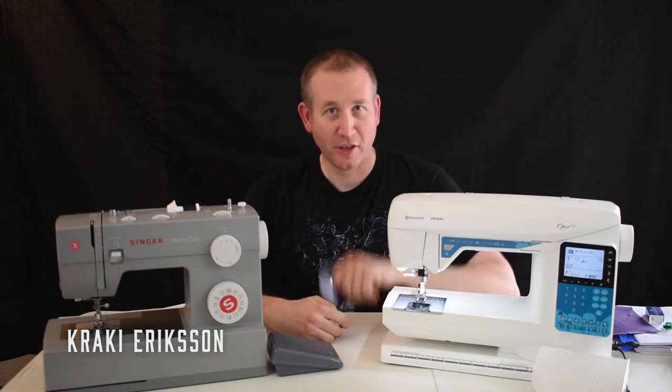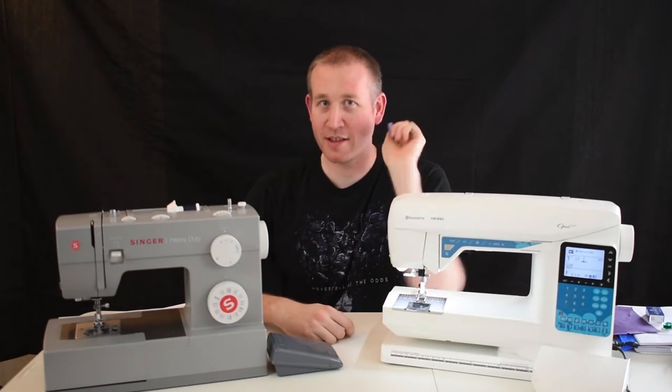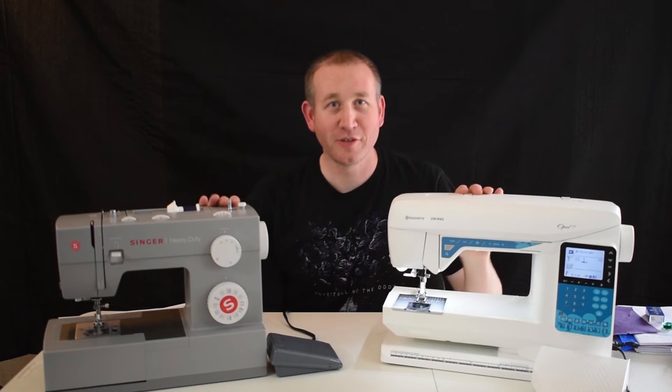Today I'm here to talk about sewing. You can do everything by hand, but ain't nobody got time for that. Instead, use a sewing machine.